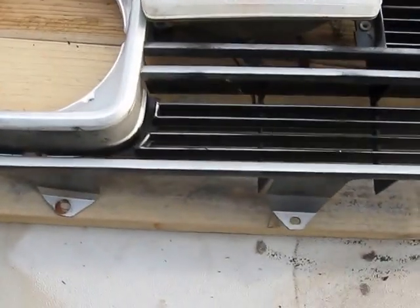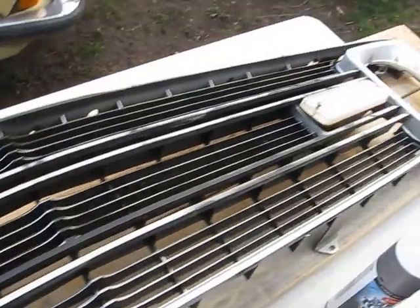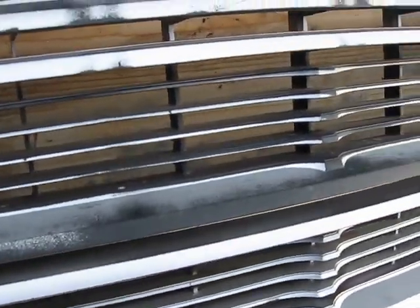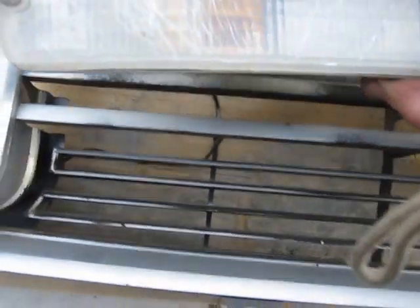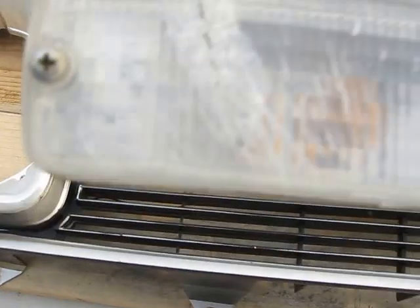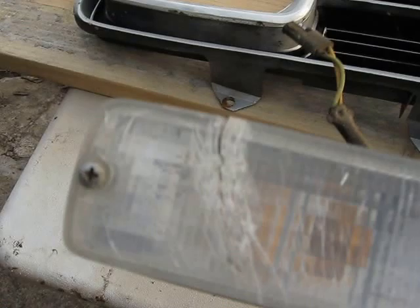What we got here is the grill off of the Dodge RV. If you can't see it, it's got a lot of wear and worn down spots. These lenses are totally cracked. They charged me about 150 bucks for these lenses if you can find them. So what I'm going to do is use clear epoxy and patch these.